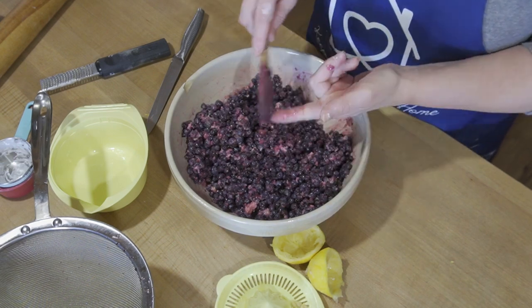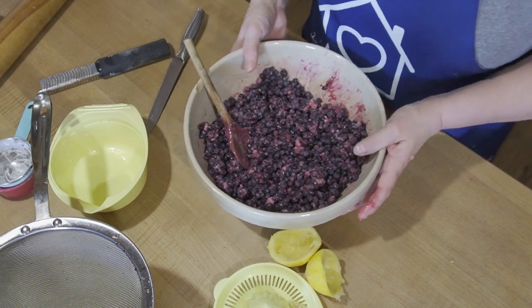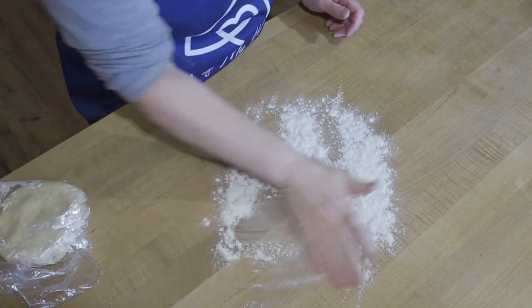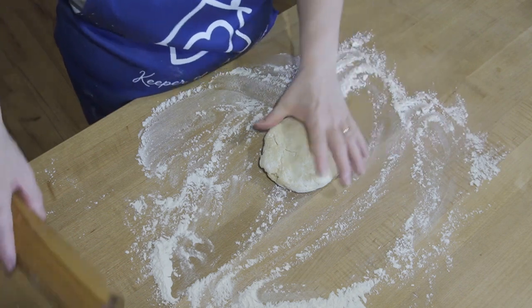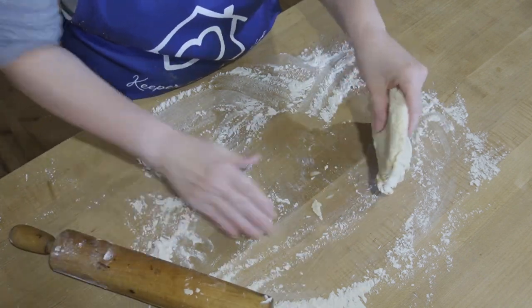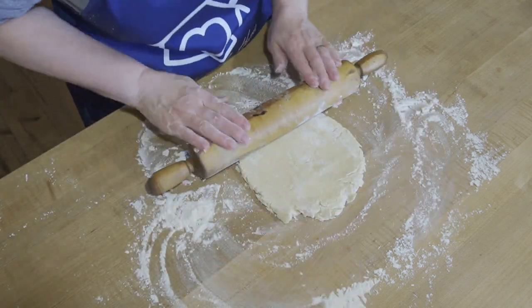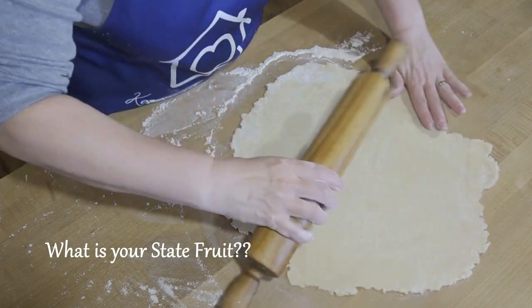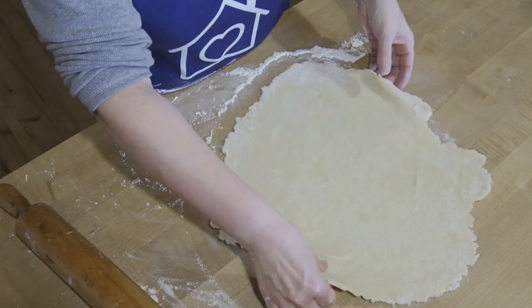We have this all mixed, so we're going to put this aside and keep it cold while we get working on our crust. I'm going to lightly flour my counter. I probably haven't had the dough in the refrigerator for as long as I should, but we're going to roll it. Blueberries are the state fruit of Maine.